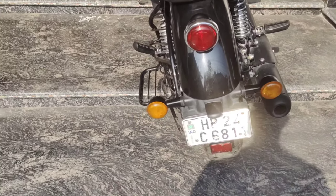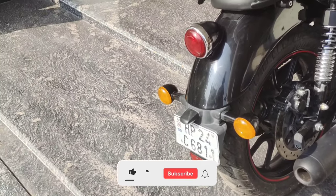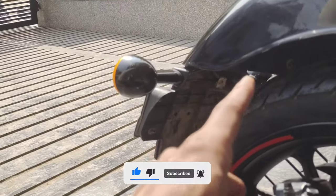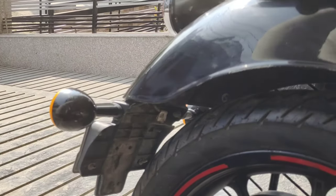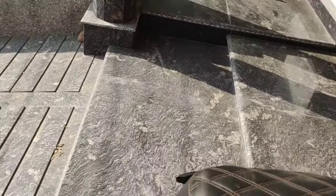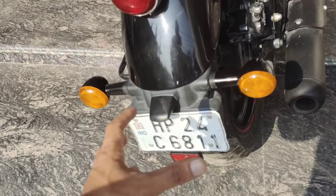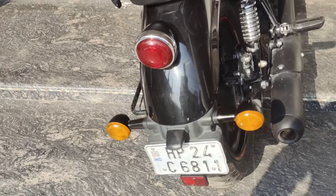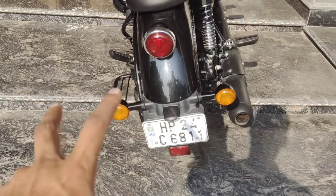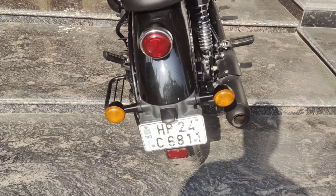Hopefully it will look good. The procedure is that I have to open these screws first. I will open these screws and then adjust it to the backlight. Looking at the top part, I will install it at the backlight and then fit it into the new setup.